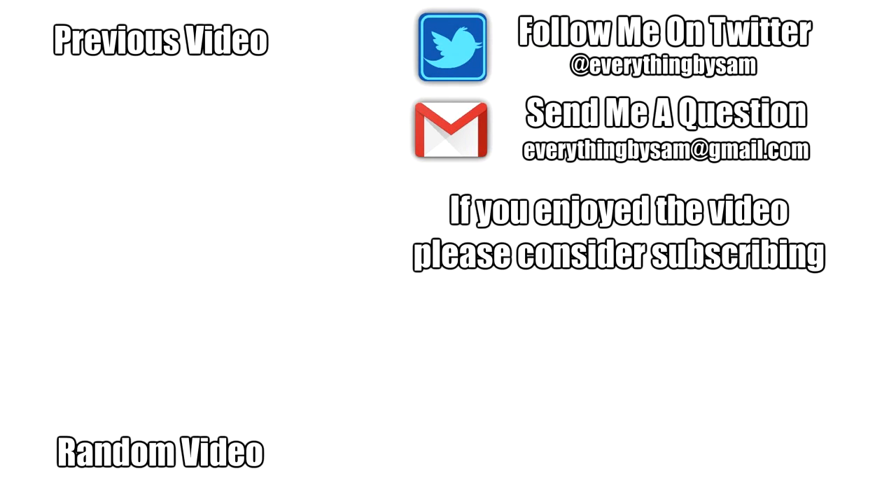If you enjoyed this video, leave a like, and if you really enjoyed it please consider subscribing for more reviews and other content in the future. If you have a suggestion, question, or criticism, leave a comment — and thank you very much for watching.